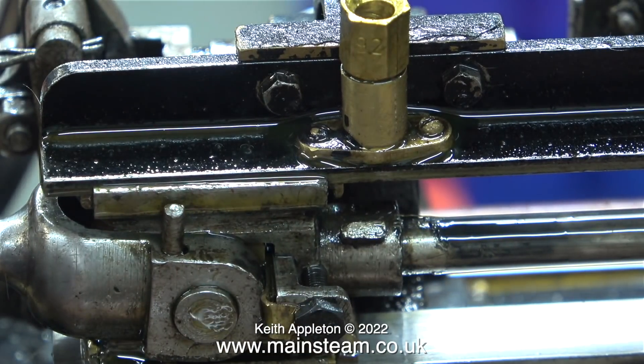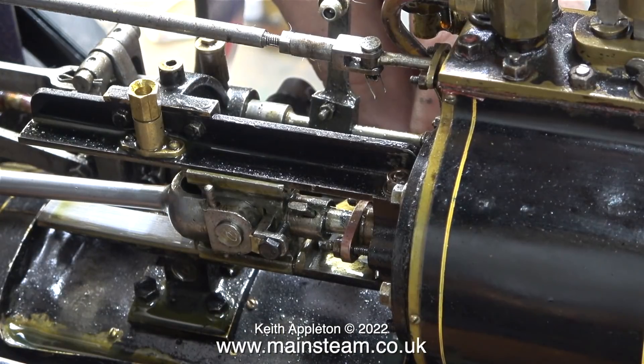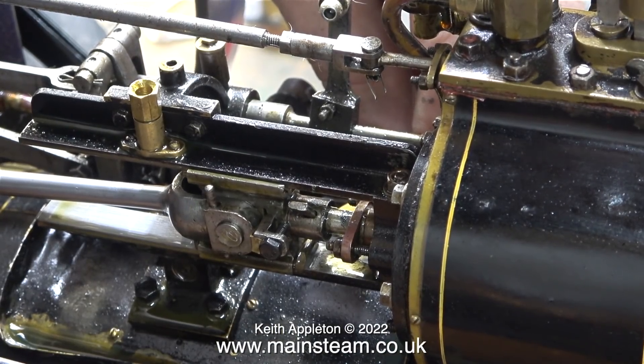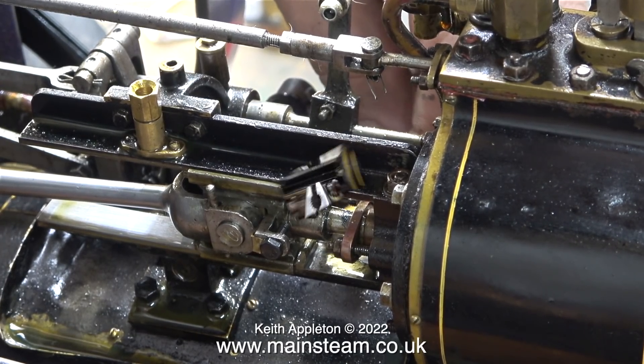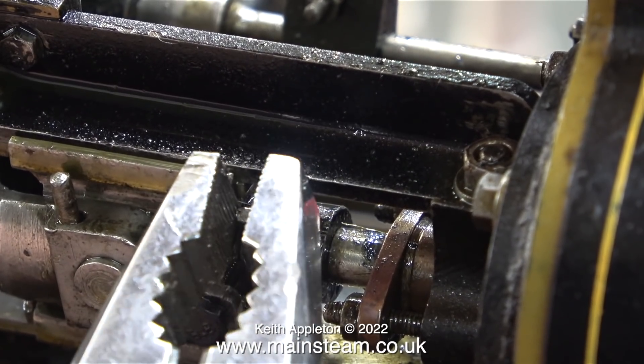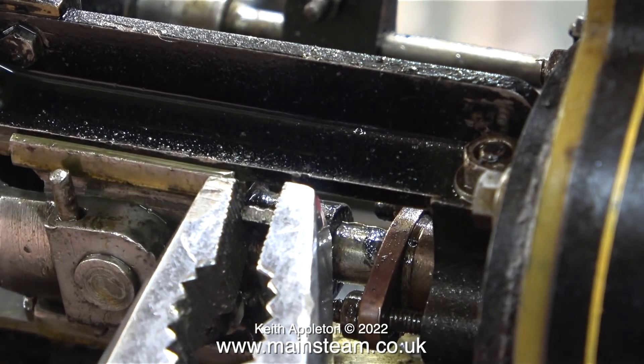I'm starting today's job by knocking out the taper pin that holds the crosshead to the piston rod. I'm tapping a piece of brass rod very gently, and notice that the crosshead is fully in towards the cylinder. Once the pin was loose, it was an easy job to extract it, just using a pair of pliers.